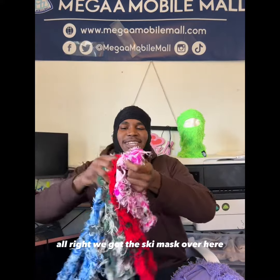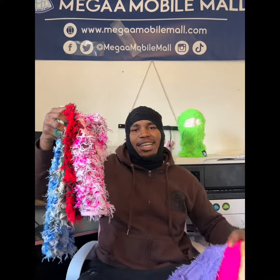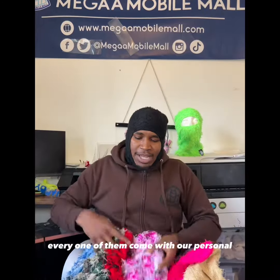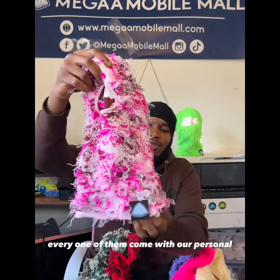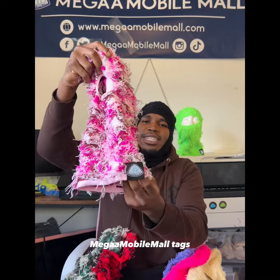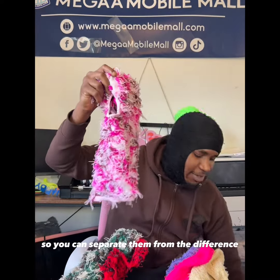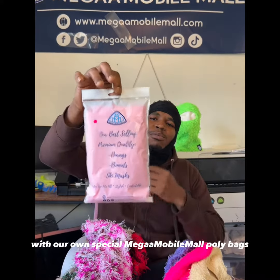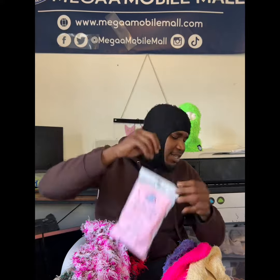We got the ski mask over here in camo colors and solid colors — nine colors all available. Every one of them comes with our personal Mega Mobile Mall tags so you can tell them apart, because this is not that. All orders come poly-bagged with our own special Mega Mobile Mall poly bags.